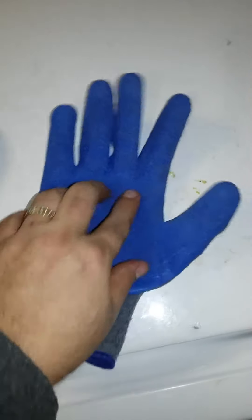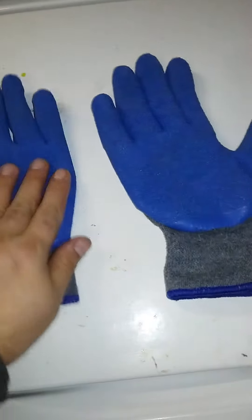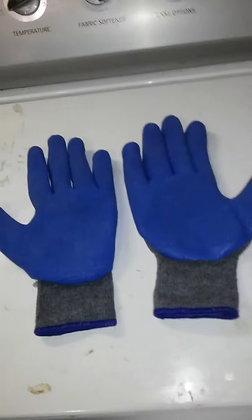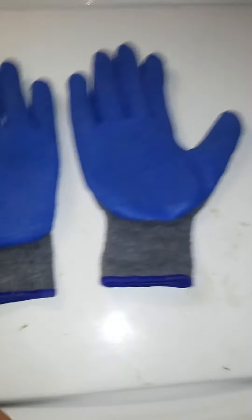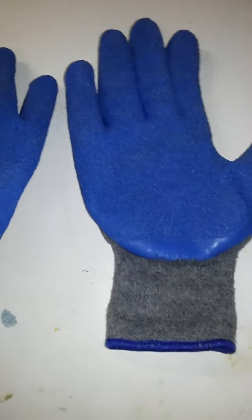I highly recommend them for light duty work. For what I do, they're fine. So if you want to pick up a pair, be my guest. Any questions or comments — you can see, no damage.